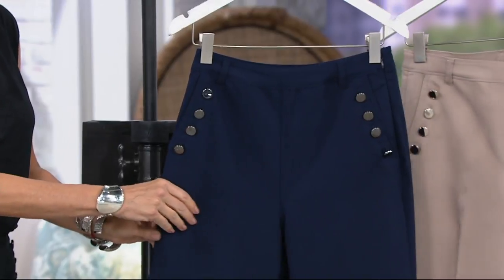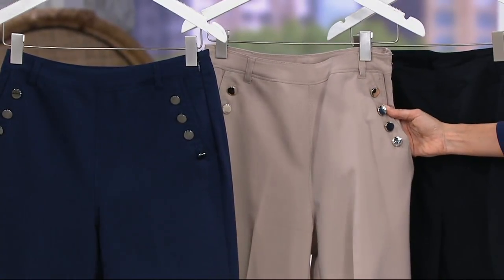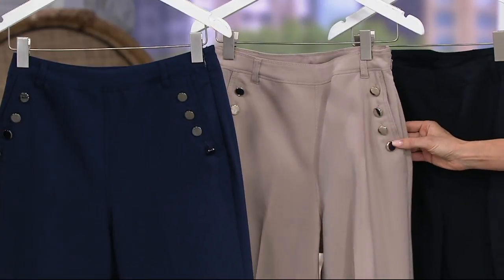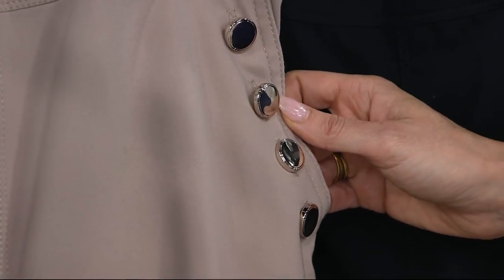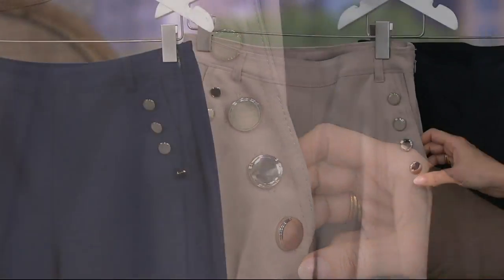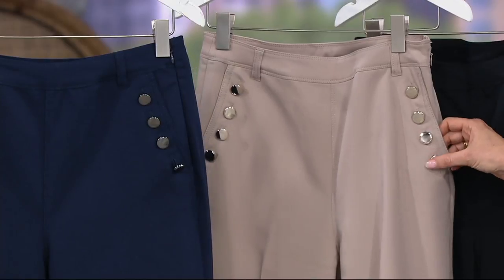And then we have them in light mocha. Isn't that chic? And this metal, it's like a silver, not quite a gold. It's just perfect. It's like a goldie pewter. It's hard to tell, but that just goes to show you it'll work with everything. We're standing right beside it, and it looks like it goes with everything.